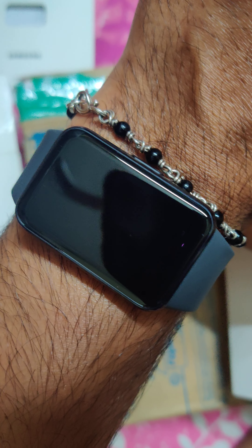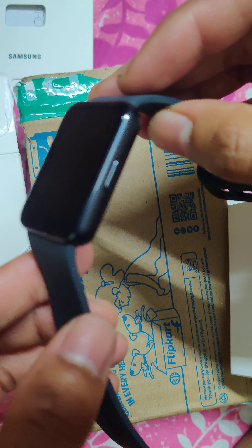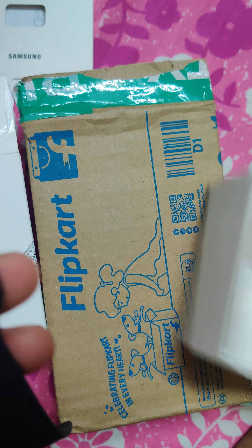The only concern I had was when I really wanted it to fit my wrist correctly, and I'm happy with the size it has come in. It's a sleek designed watch and that was the main requirement I had.